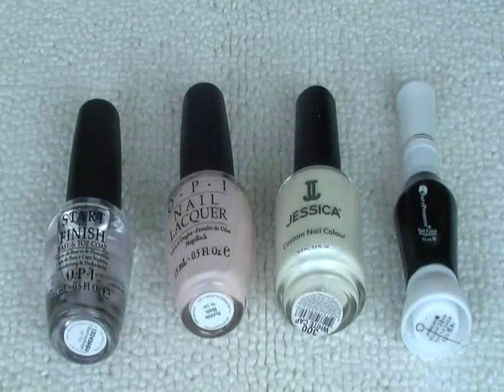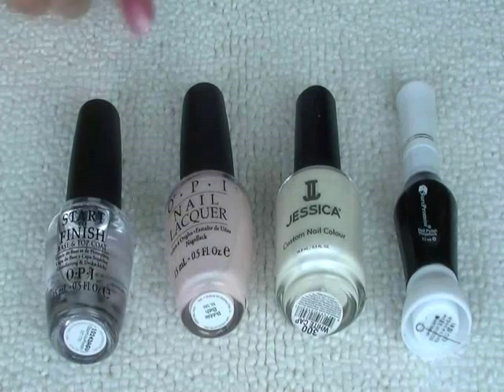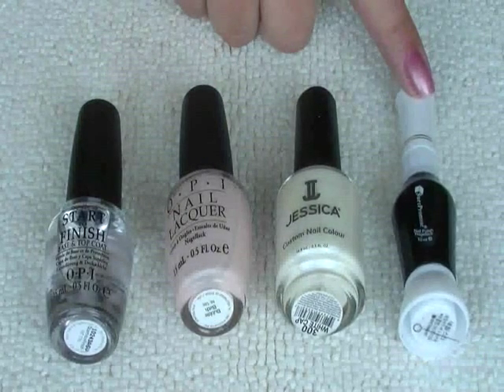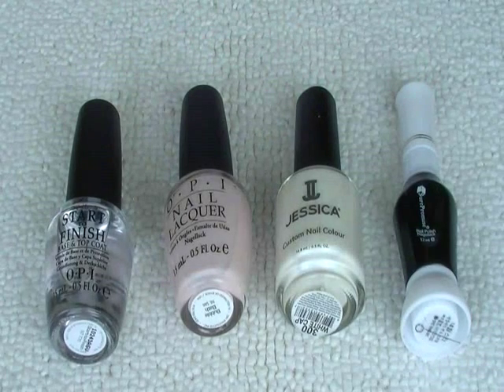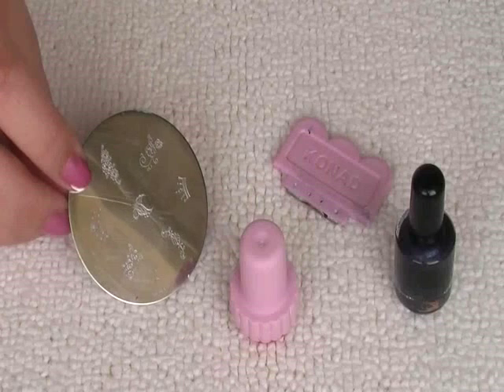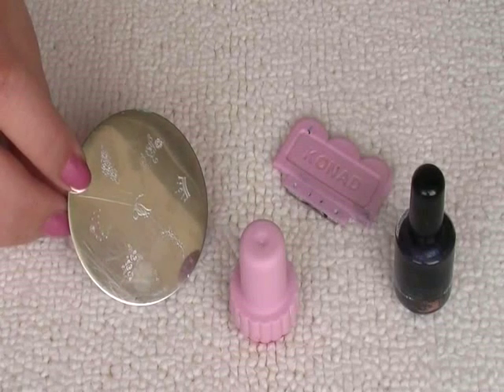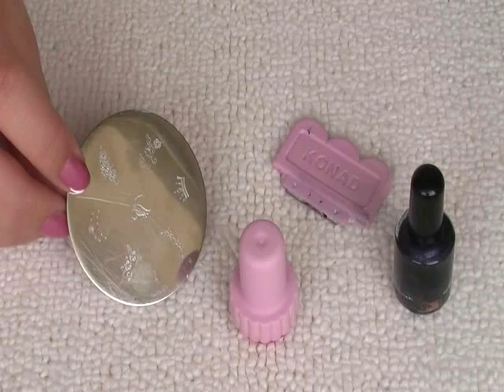For this design I've used a base coat and top coat which is OPI Start to Finish, OPI Bubble Bath, Jessica White Cap, a black nail art pen. I've also used the Conad system — so it's the stamper and scraper, Conad plate M40 and the special polish which is in pearl black.